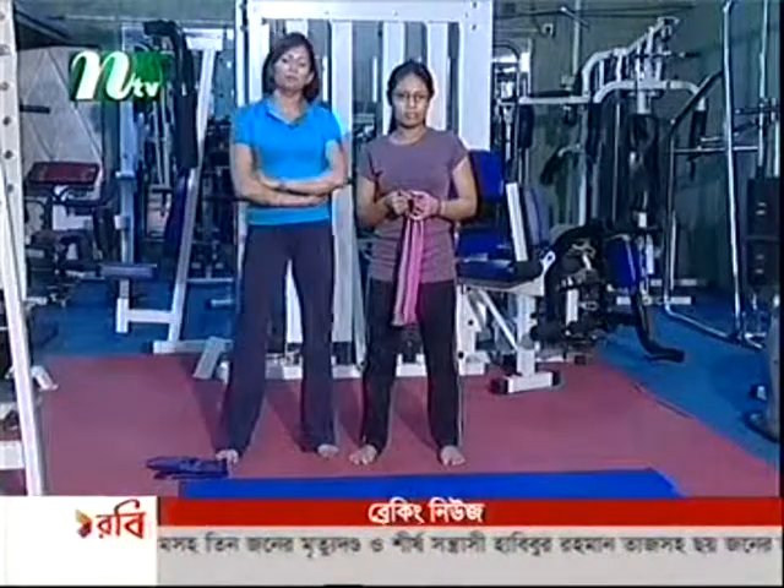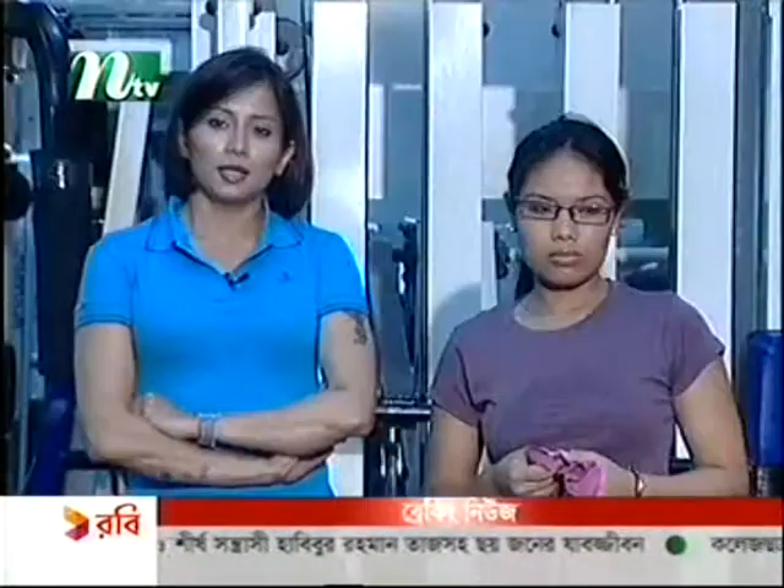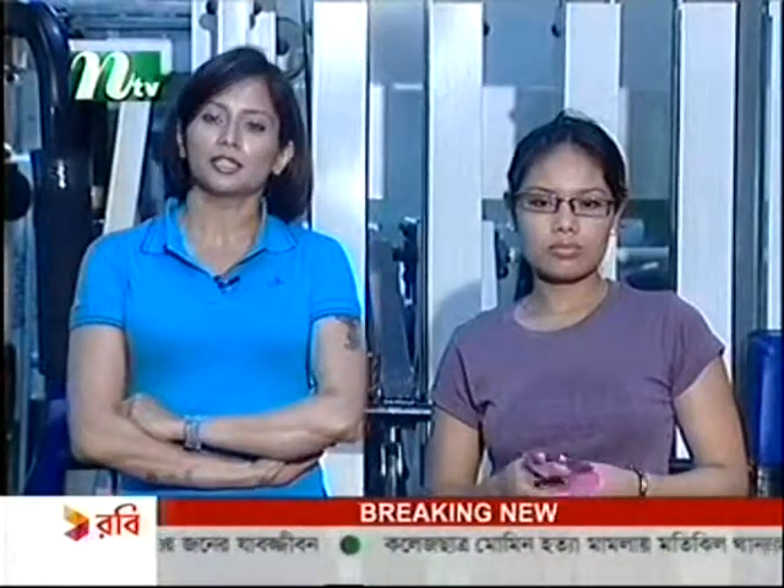I am doing this exercise today. This is called Pilaris Boxing. Actually, this is not boxing — I am doing this exercise today.